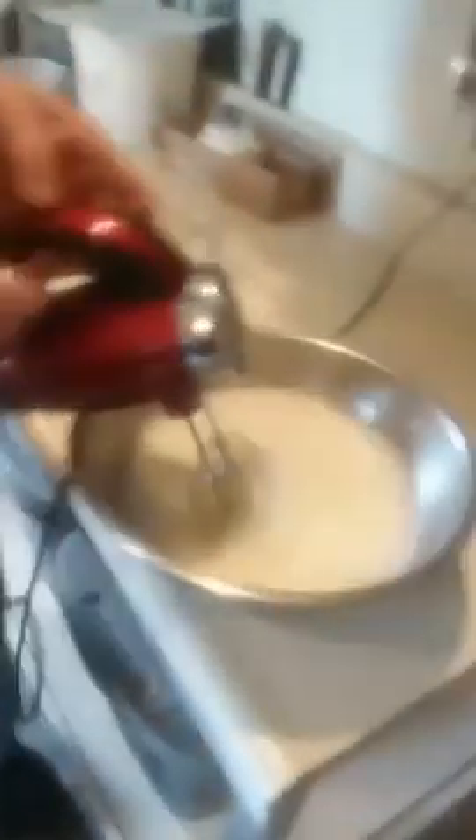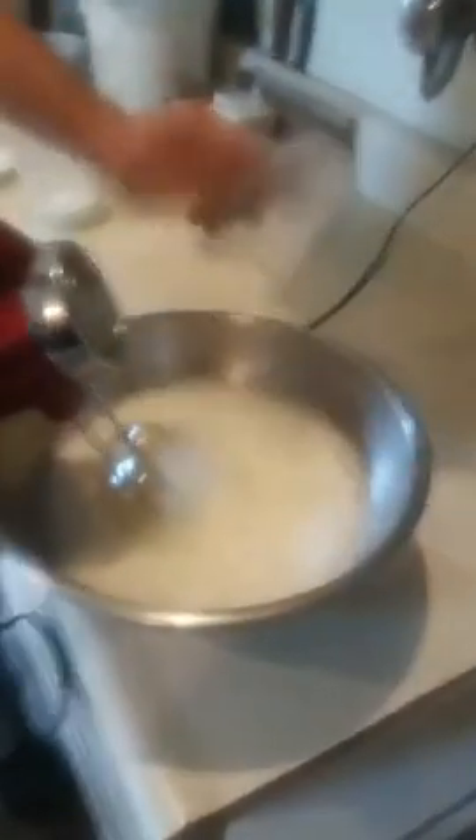Your egg whites will start to turn white. Once they start to turn white, you can take the other three ounces of sugar and fold it in. This will take you approximately two to three minutes and you'll have a nice meringue.